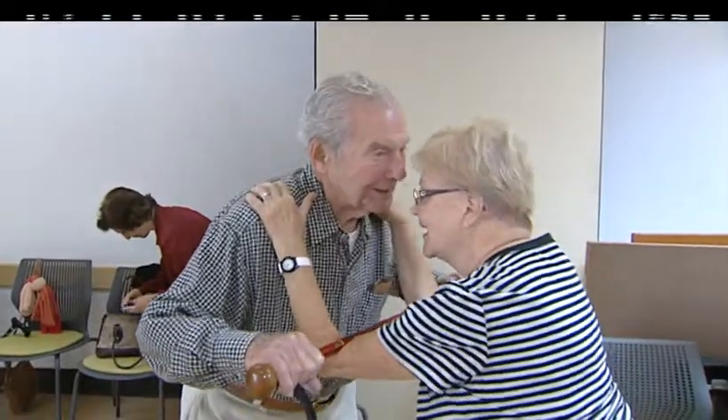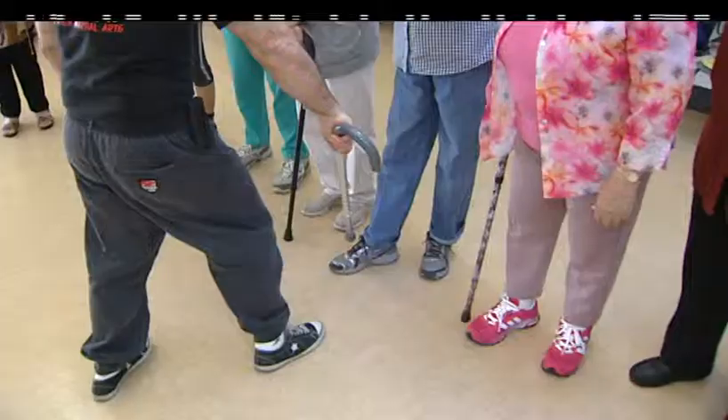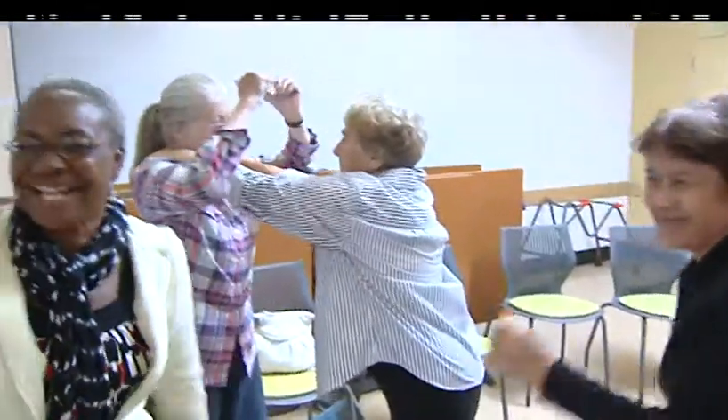Simply put, Kung Fu with a cane. We're teaching seniors how to use what they already have. So if they're on a cane, we want to teach them the best way to use it. Now, we know they're not going to go toe to toe against an attacker, but what we want to do is buy them some time.